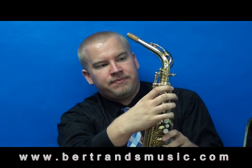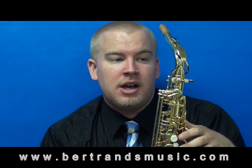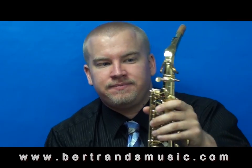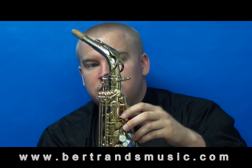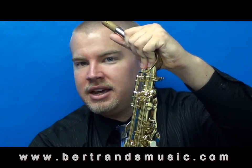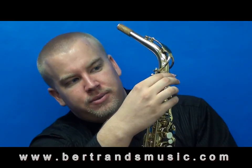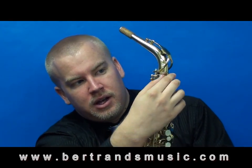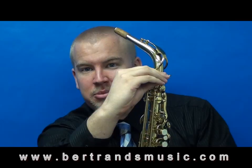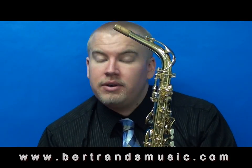You'll see we have two screws on the front, or possibly just one depending on the saxophone. One of the screws is just for a lyre, so that's not going to tighten the neck at all. The other one is actually going to tighten the neck into place so when we're playing it isn't slipping and sliding around. Just take this screw and tighten it into place — it doesn't need to be super tight, just enough so the neck isn't going to slide around while you're playing.